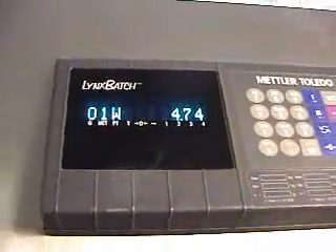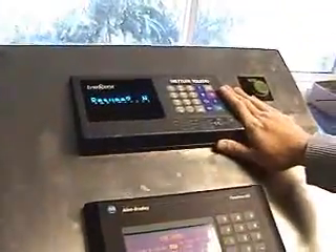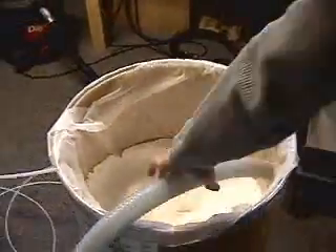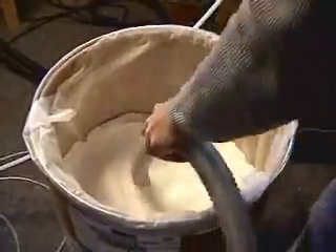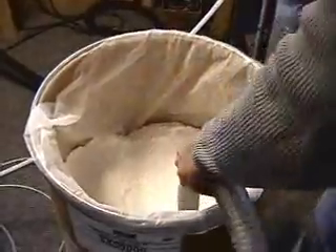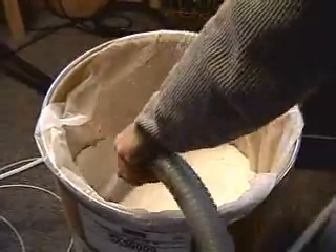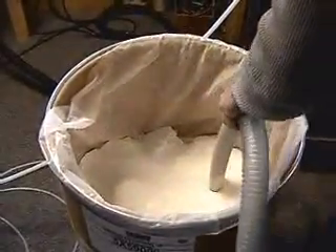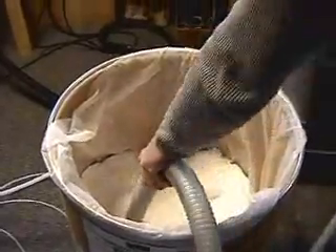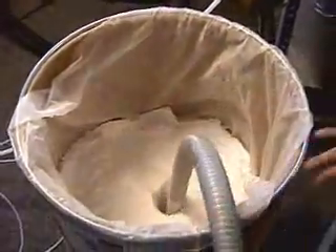It looks like the collection container of the vacuum conveyor has run out of powder. You can easily pause the batch and then fill up the vacuum conveyor with more product. We're just using a plain hose here — your conveying method may be different. We have stainless steel wands available, which make this a little bit easier.